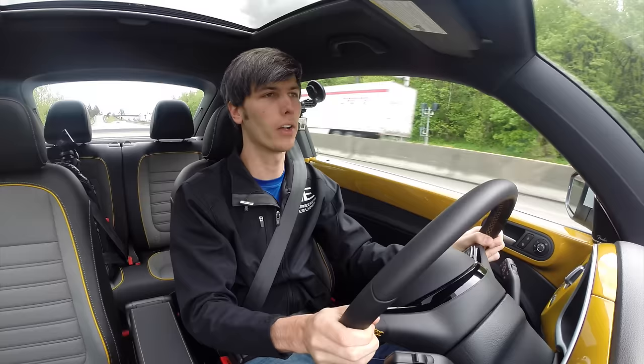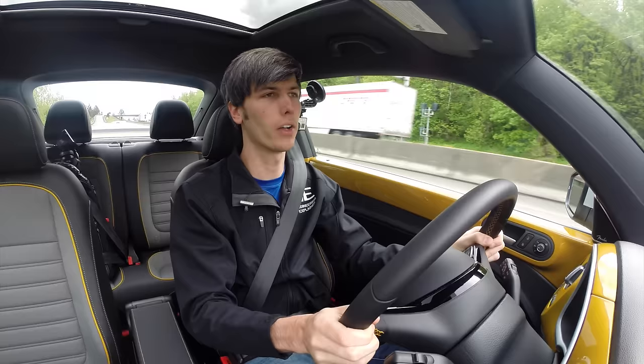Driving on the highway you do have a decent amount of tire noise and a little bit of wind noise, but not too bad overall. Hope you guys have enjoyed the video — thank you for watching, and if you have any questions or comments feel free to leave them below.